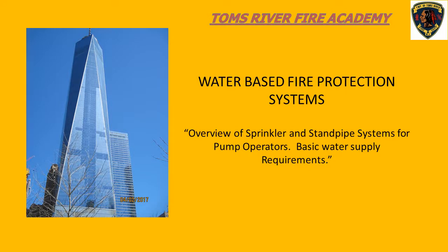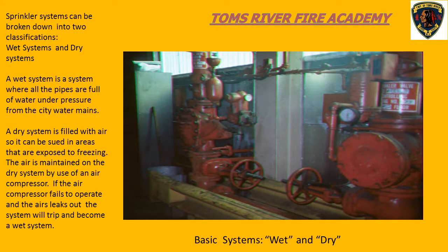Welcome to water-based fire protection systems - an overview of sprinkler and standpipe systems for pump operators. We're going to talk about sprinkler systems and standpipe systems. The two basic sprinkler systems we deal with are wet systems and dry systems. Wet systems, as the name implies, are always filled with water, and a dry system has air.